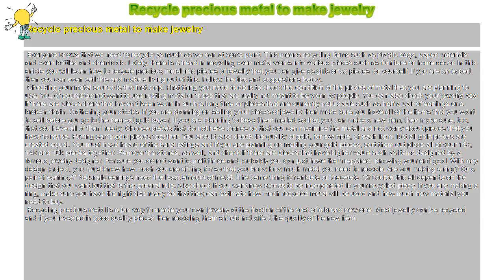Gathering Your Stocks. If you are planning on selling your pieces of jewelry, make sure you have all of the items that you want to sell before you go to the nearest gold buyer. If you are planning to have them melted so that you can make a new item, then make sure that you have all of them ready. Choose pieces that do not have stones so that you can maximize the metal and not worry about pieces that you have to reuse.